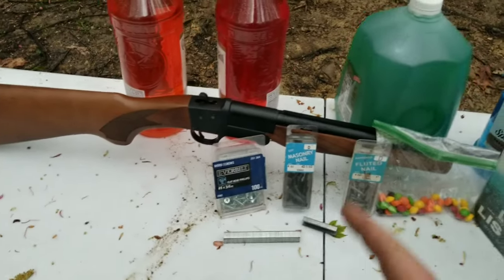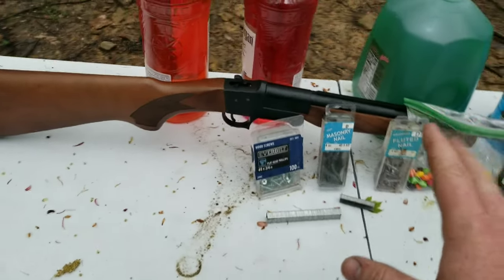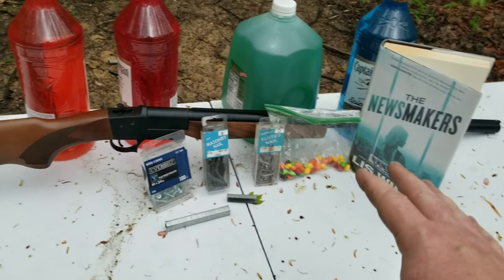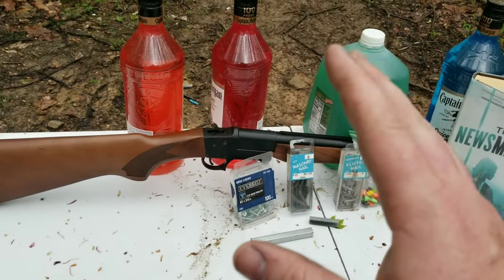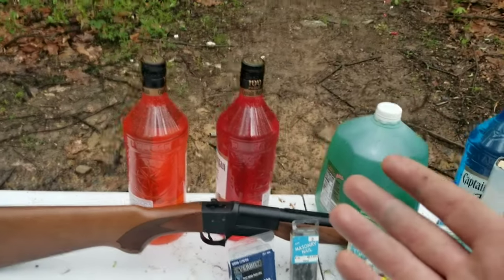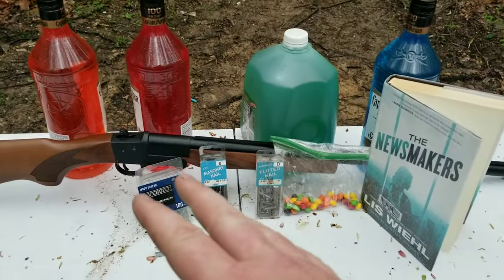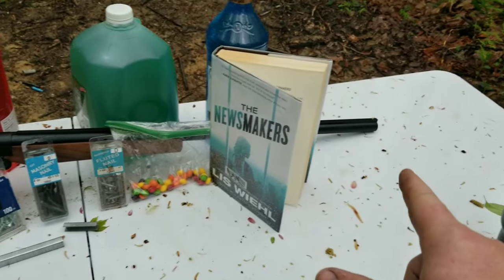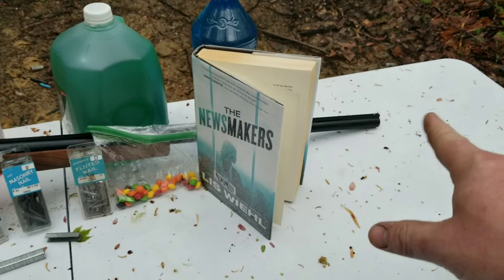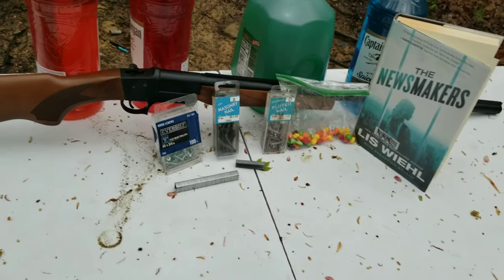It was $120, $129, $127 — something cheap. I did this series years ago where I just shot random stuff. It was awesome. I'll try to put a link for any new subscribers because it was pretty cool. We did a lot of awesome stuff — we shot a foam male part out of there, had a drill rod through there. Kind of like a grappling hook or something.